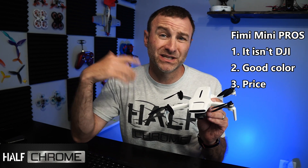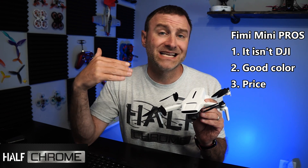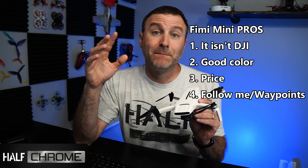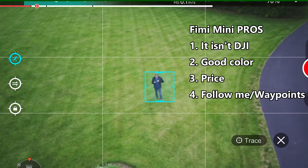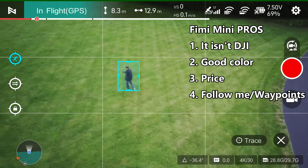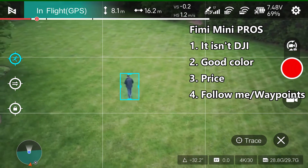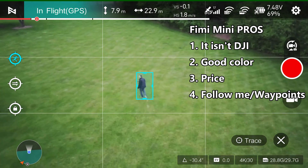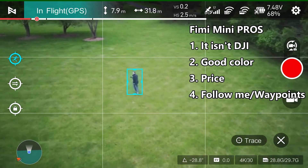Right now we have a coupon code in the description for $380. I've seen it a little cheaper than that, and DJI is not putting their products on sale. But probably the biggest advantage this drone has over the mini series is that you can use it in follow-me mode. It has active track features, which is really nice. There are more flight modes on this — it also has waypoints, which you're not going to get on a DJI mini drone.